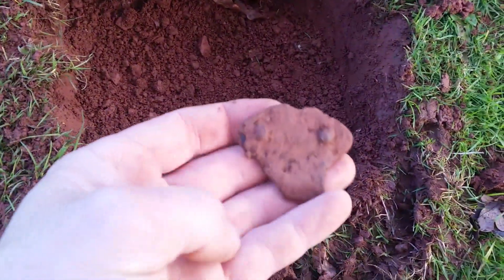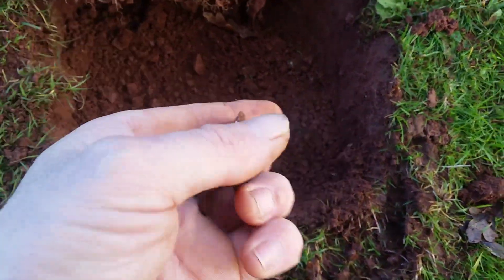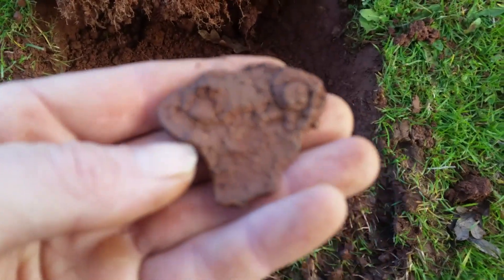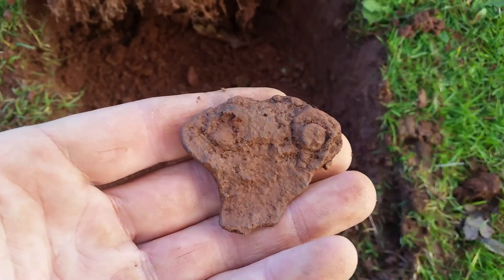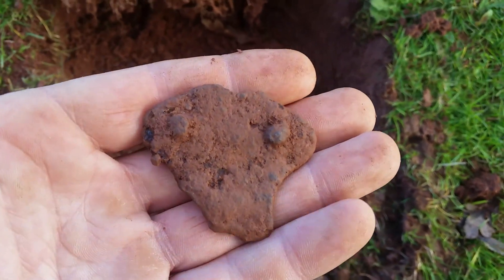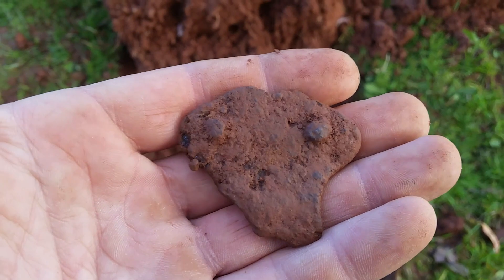Our next signal was from down there and that's what we've got — no idea. It's out of the ground, bit of boris. Right let's crack on.